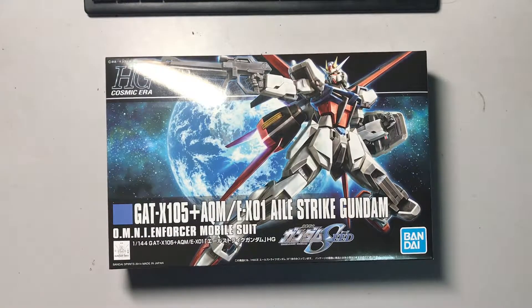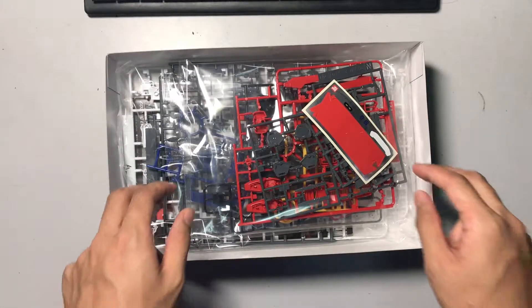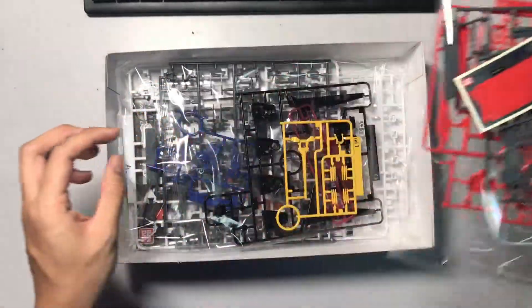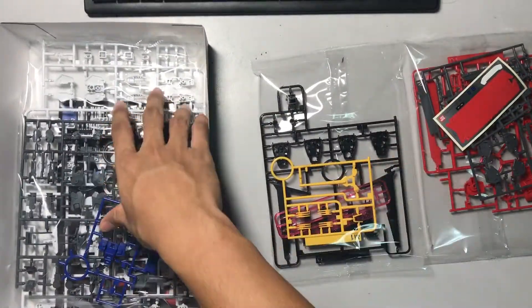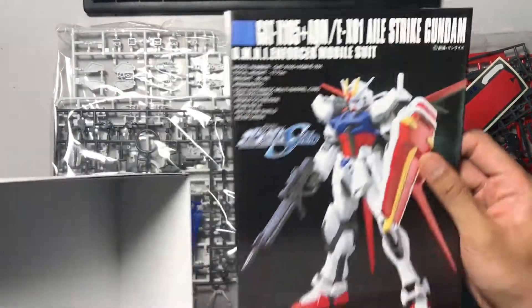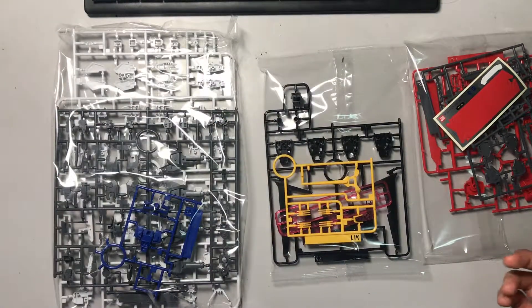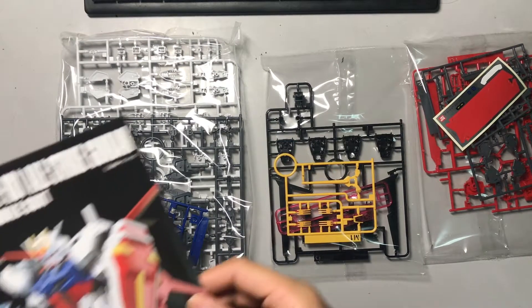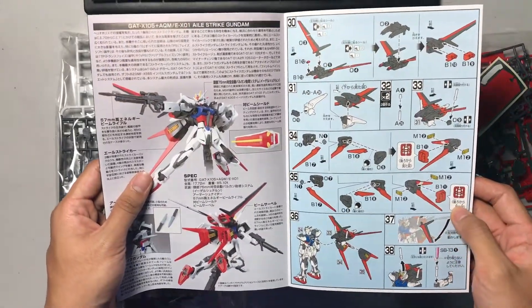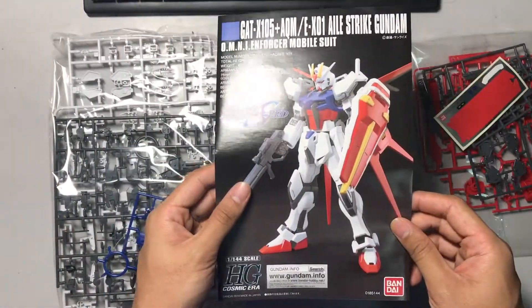So without further ado let's start unboxing this thing. Right off the bat we can see many packets of plastic containing the parts — one, two, three — and we have the instruction manual. I can already tell by the amount of pieces in these packets it's gonna take some time, so let's not waste any more time and let the time-lapse commence. But first let me show you the instructions manual — inside it looks pretty detailed with lots of things to do, a really lengthy process. Yeah, let's start building.